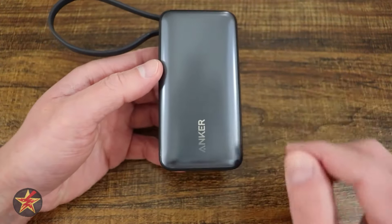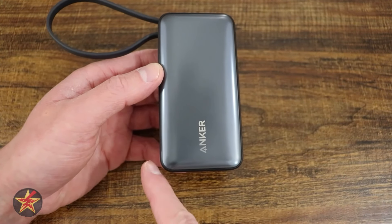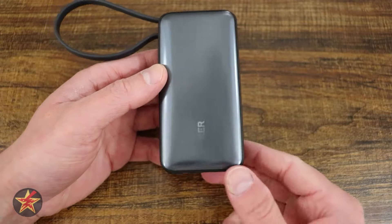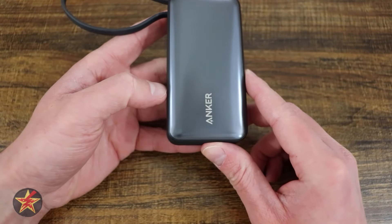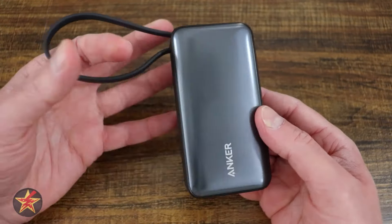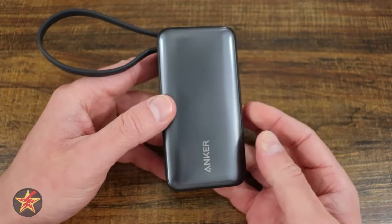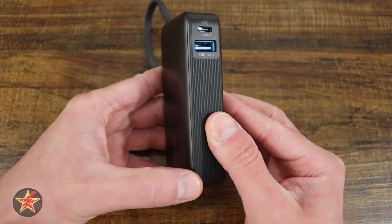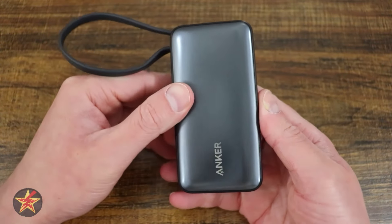Most of your devices nowadays are USB-C. This battery bank is four inches long, has a width of two inches, and a depth of one inch. It weighs only 7.58 ounces or 215 grams. It is ridiculously small. The device itself is matte plastic all around, with a little bit of grooving on either side to help make it easier to grab onto.